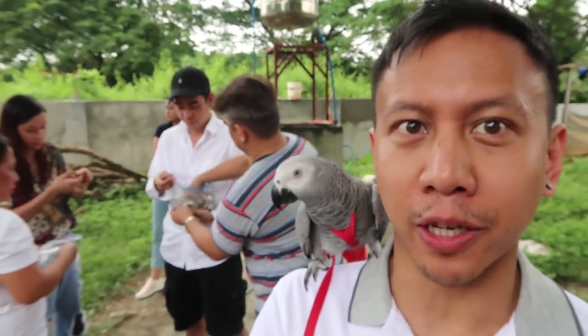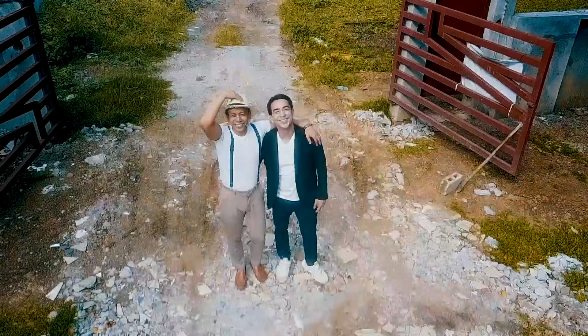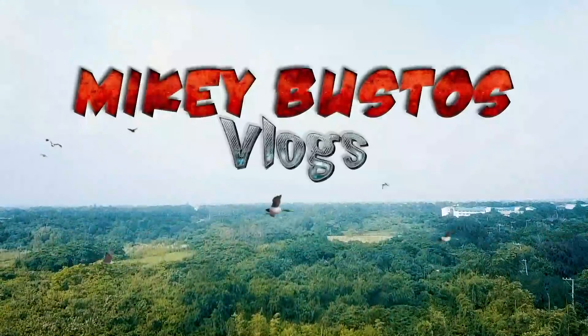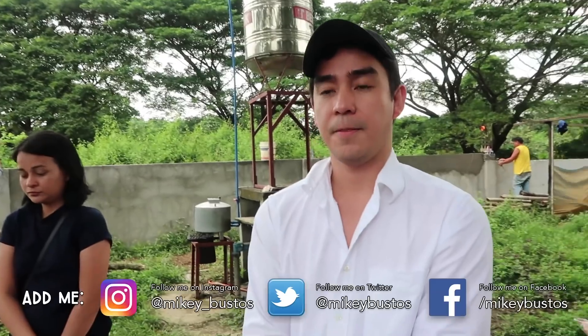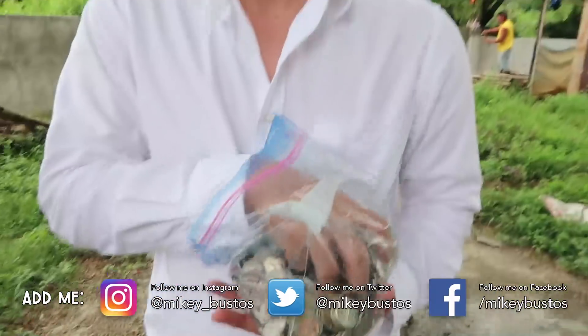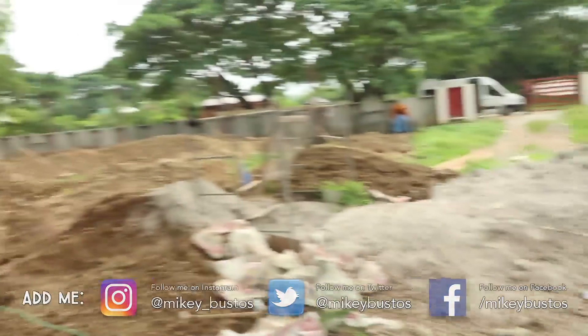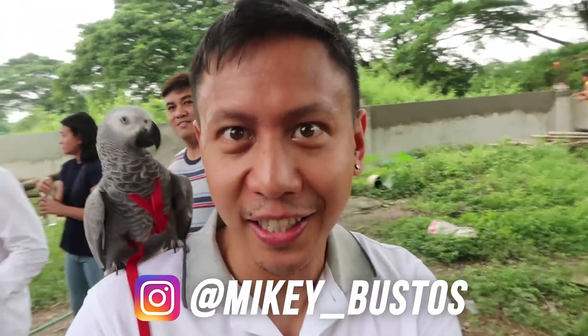The ceremony is about to begin — this is how they do foundation concrete pouring in the Philippines. Welcome to my daily vlogs; I'm Mikey Bustos. RJ is holding coins from the Philippines and different countries. Apparently we need them for this ceremony for pouring into the foundation holes.